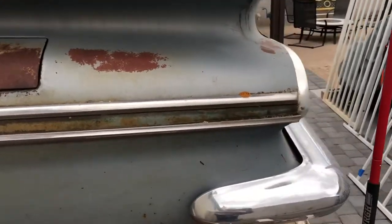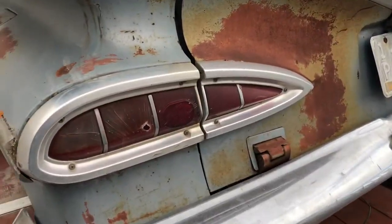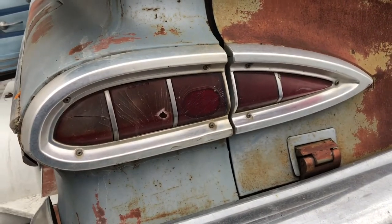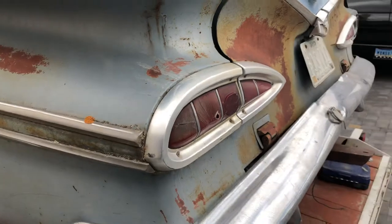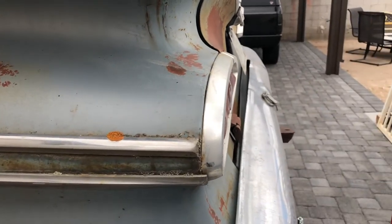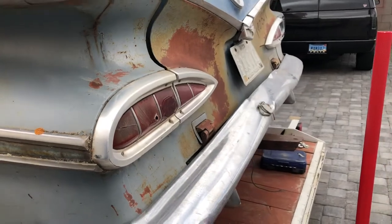It has one-piece California bumpers. The tail light lenses have the stainless trim going through them, just like the Impalas do. But the wagons are much shallower than the Impalas because of the tailgate — so when it goes down it doesn't hit the bumper.